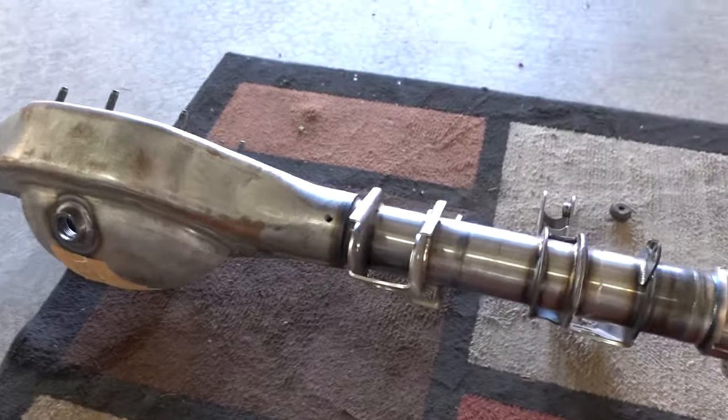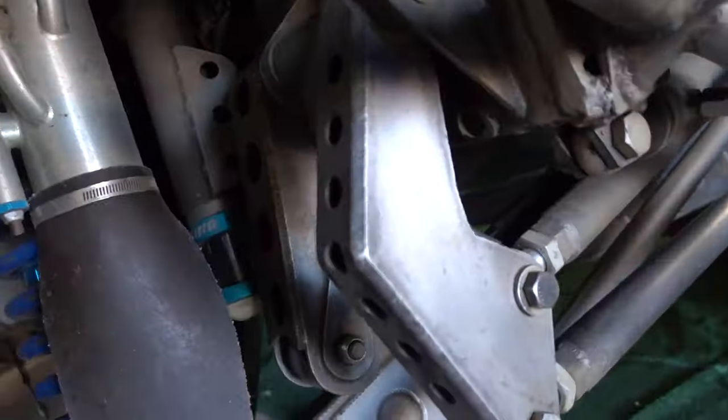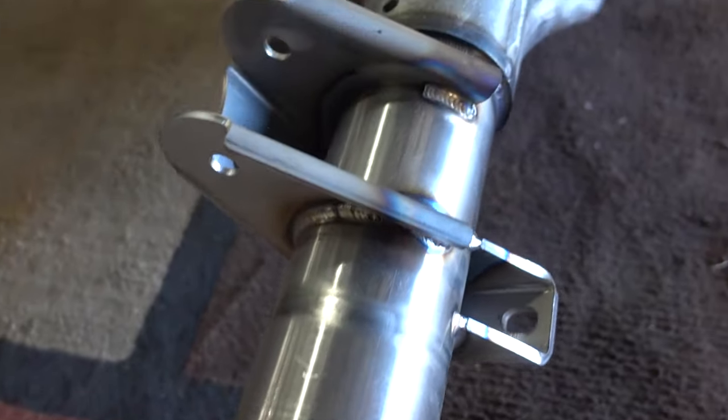This housing from Gear FX is absolutely freaking gorgeous. Look at the TIG welds on this. In comparison, this is like quality off-road race truck versus NASCAR-quality race car stuff — for a crappy third gen.